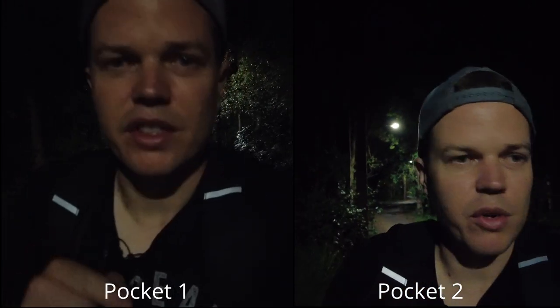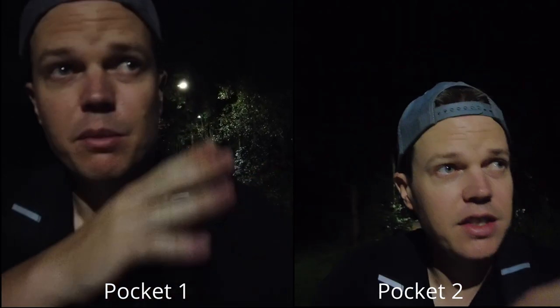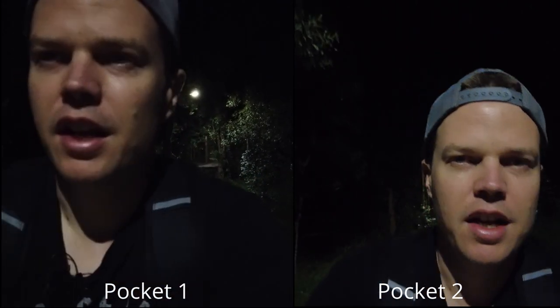So this is what you can expect from the Pocket 2 with a slightly bigger 1/1.7 inch sensor at max ISO, and the DJI Pocket 1. We're going into some brighter conditions now so it should be a little bit better.